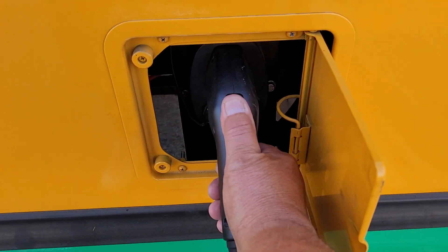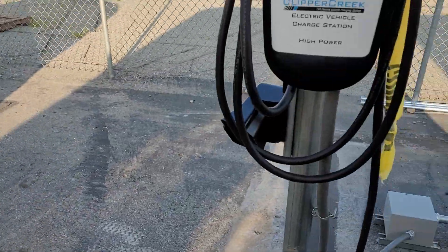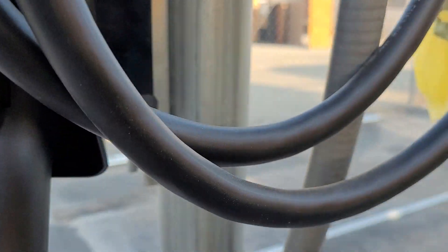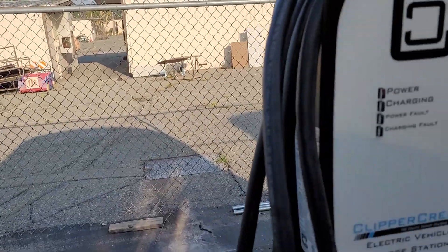Unplug the bus. Come over here — this is our power stand. There are plugs up inside. Take the extra cord and hang it up out of the way.